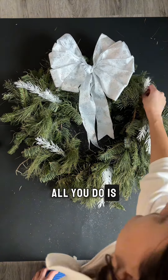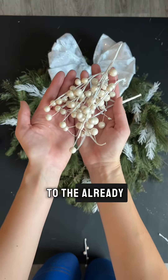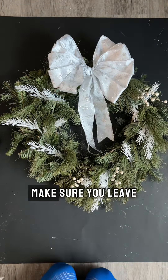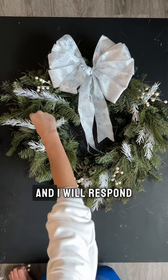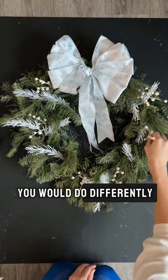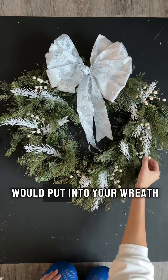I love this project because all you have to do is just stick everything in — no hot glue is required, you don't need any extra wire. All you do is stick it right into the already-made wreath. It's so easy! If you're loving this craft, make sure you leave a comment below and I will respond to each and every one of you.